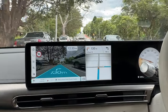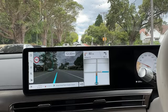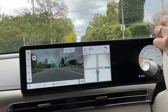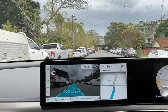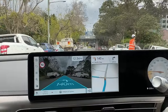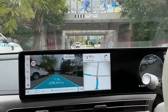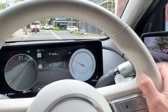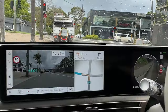The augmented reality navigation is great — turn directions appear overlaid on the real-world view. It shows on both the center screen and the display behind the steering wheel. Very useful — passengers can also see where you're going, reducing anxiety.